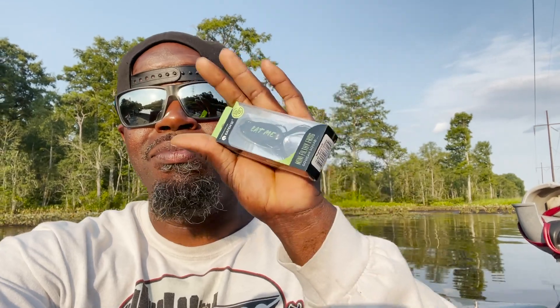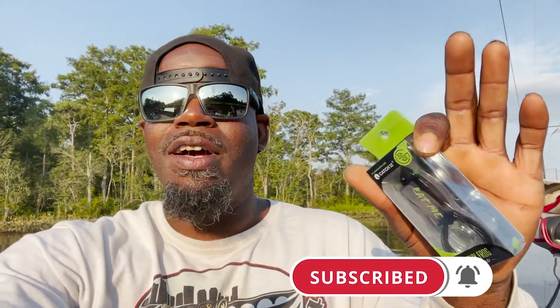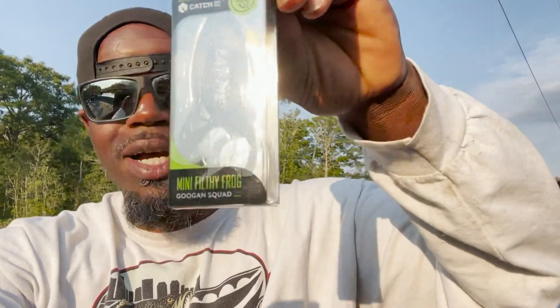We're on one of my favorite bodies of water - I'll give you a hint, it's outgoing tide right now. So we're gonna get up in some lily pads and see if this mini frog is everything it's cracked up to be. Let me know in the comments what color I should use. I've got five colors, three colorways today: black, bullfrog, bone, and one with a white belly. Big shout out to Carl's Bait and Tackle for sponsoring this video - click the link in the description to save yourself a boatload of money.